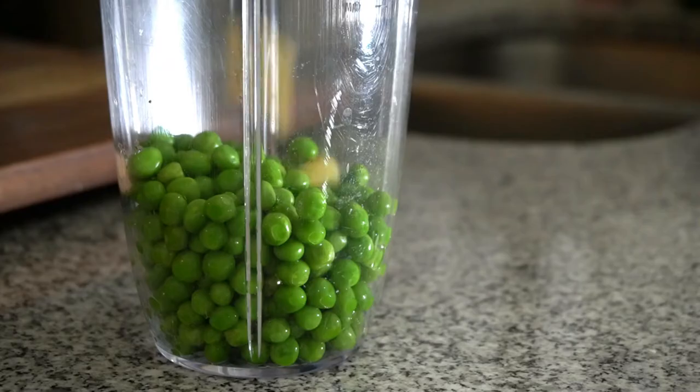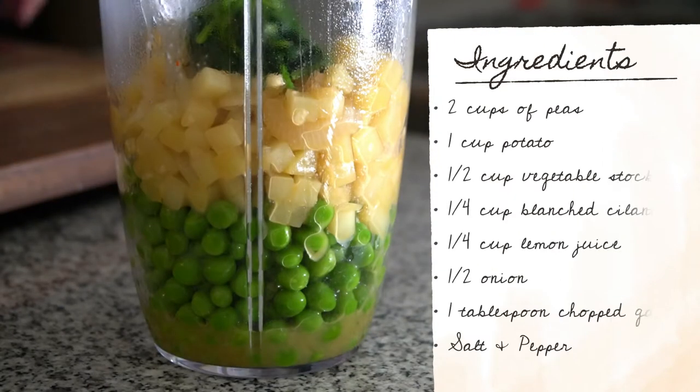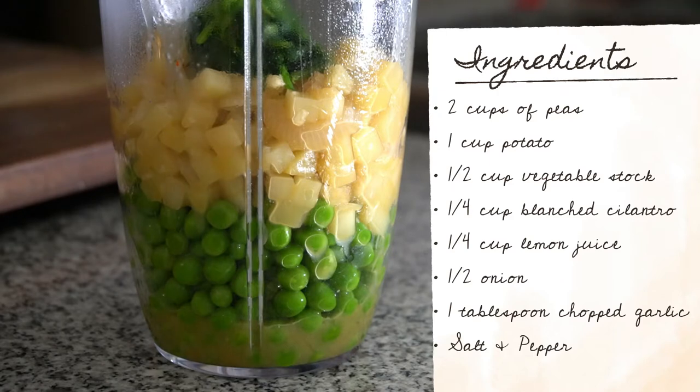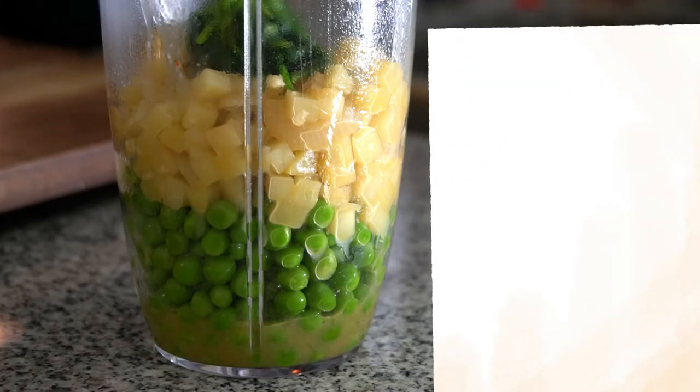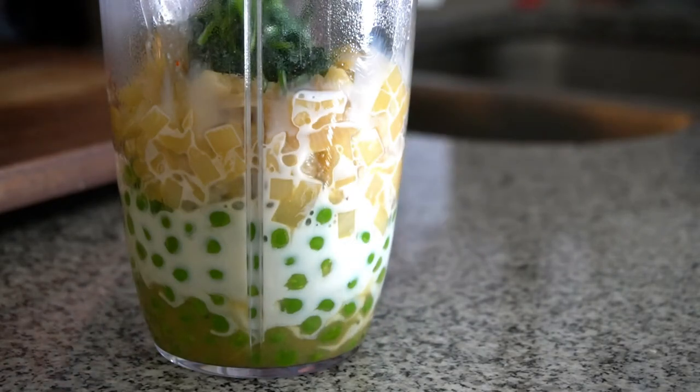Let the dough rest for one hour. As it's resting, we're going to make our filling. Start with your onions in a sauté pan, then add your veggie stock. Cook on low heat until the potatoes are effortlessly tender. Once tender, put everything into the blender. Blend until smooth, then put it in the fridge to cool.